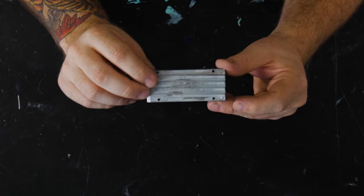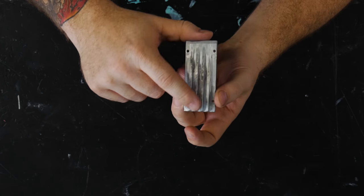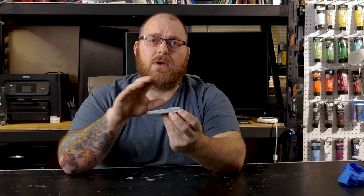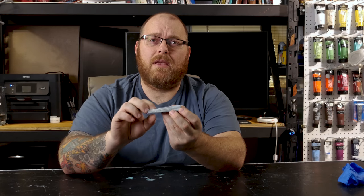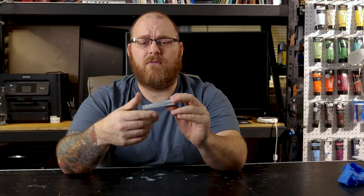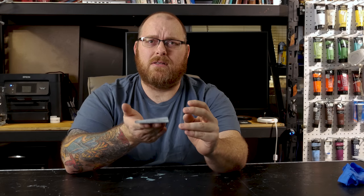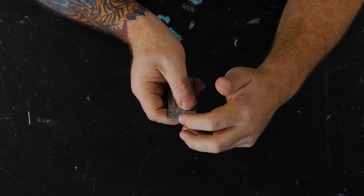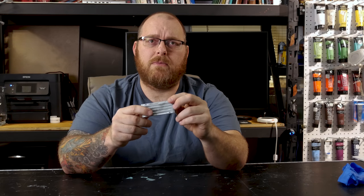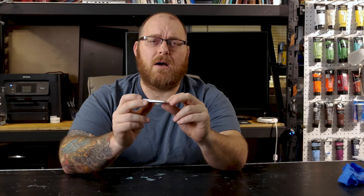I was at the hobby store earlier today and ran across this Pinewood Derby weight. It's got kind of a cool industrial, maybe sci-fi look to it, so I thought it'd be a cool thing to buy and then make a mold of so I can make it out of resin or foam clay. It's metal, it's got a little bit of weight, it's a little bit sharp, so it wouldn't necessarily be con-safe. But once we make a mold of it, we have a bunch of different options and we can reproduce it.